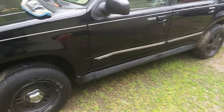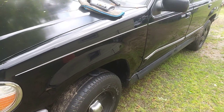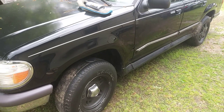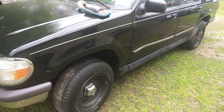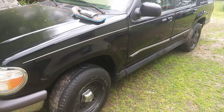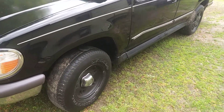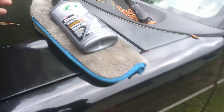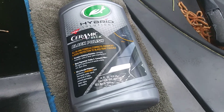Y'all see it — and this is an older vehicle, a 2001, and it's looking this good. Till next time I'm out of here guys. Go get you some — Amazon has it for about 19 bucks. I'm out, peace.